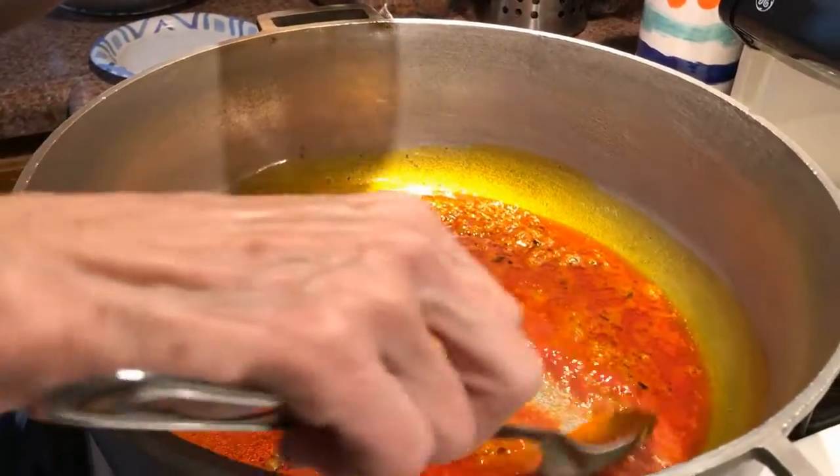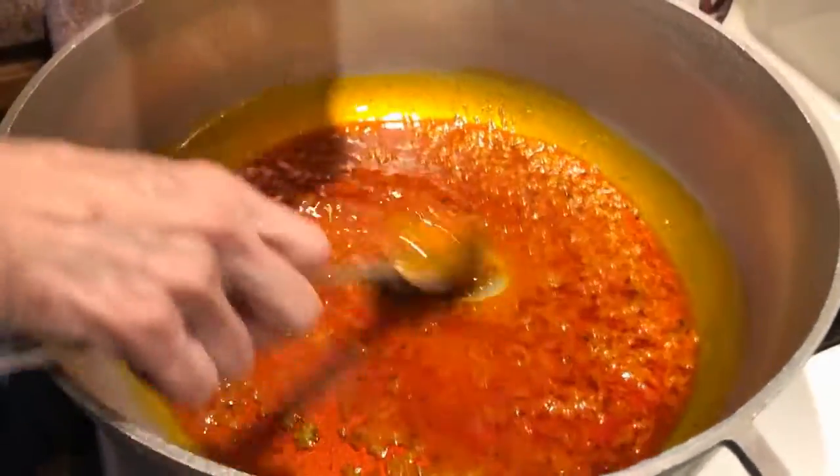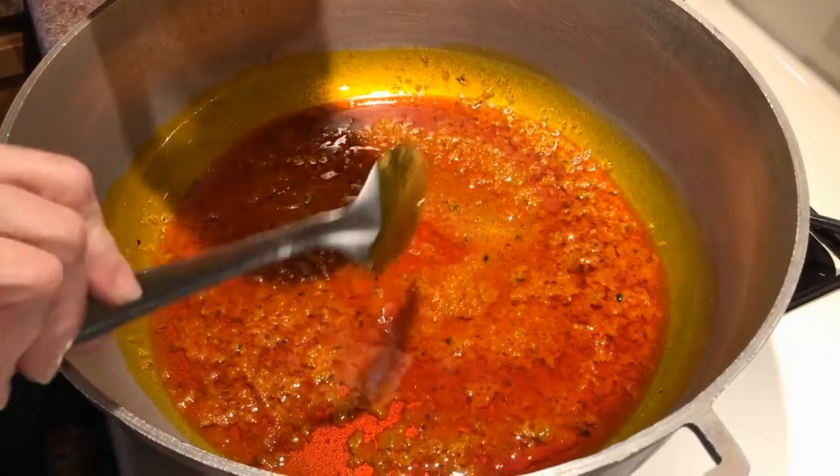Then you're going to add about one cup of tomato sauce and stir that so it's all homogenous. Put that on medium heat and let it simmer.